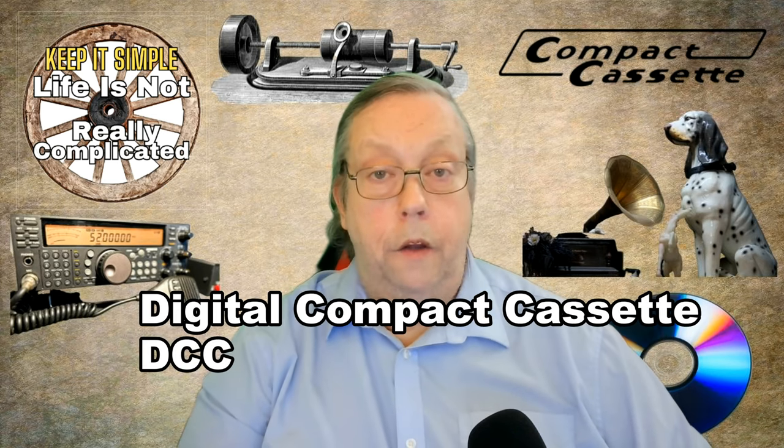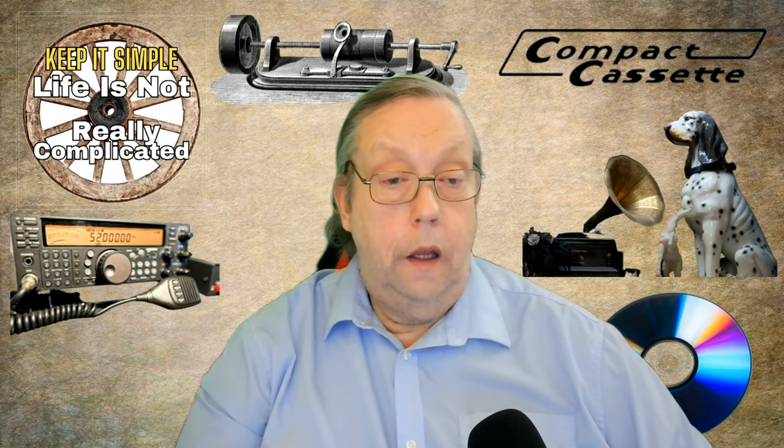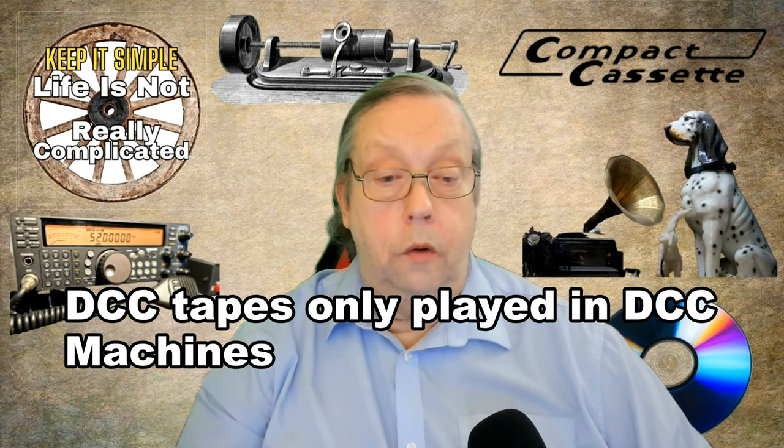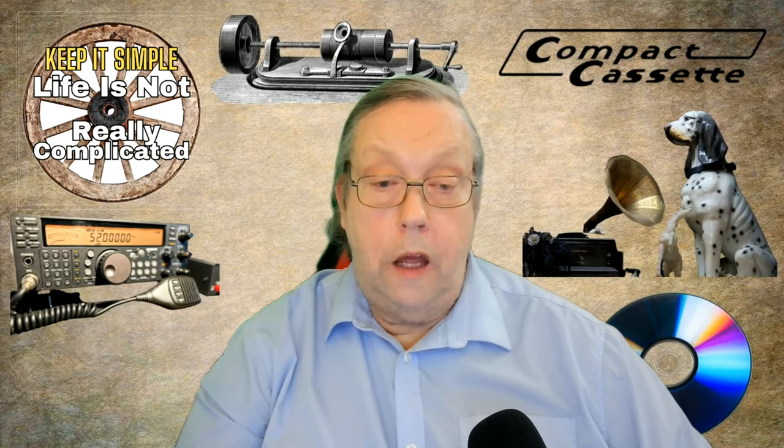Lastly, we have the digital compact cassette. It was meant to be a successor to the standard cassette. It was a good idea, but too little too late. The sound quality was excellent, but the machines and the tapes were expensive and hard to produce. They were very expensive to make, and they weren't that reliable.